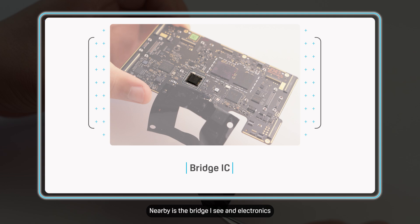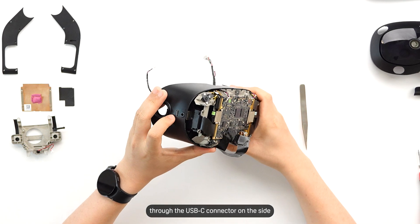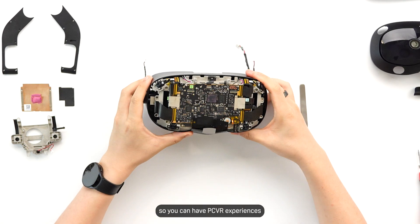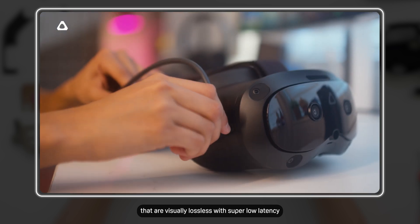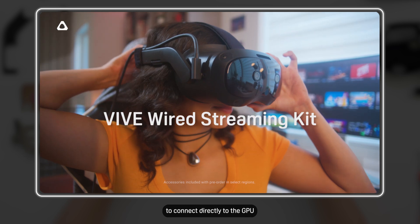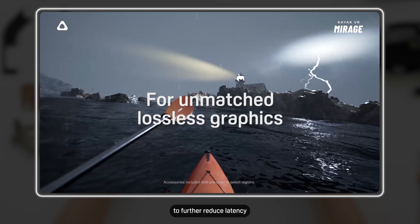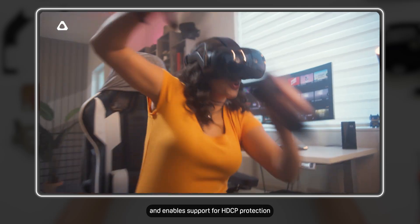Nearby is the bridge IC and electronics we added to enable PC VR via DisplayPort signal through the USB-C connector on the side. So you can have PC VR experiences that are visually lossless with super low latency. Our implementation using a bridge also allows the headset to connect directly to the GPU to further reduce latency, and enables support for HDCP protection.